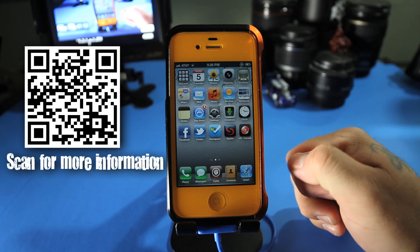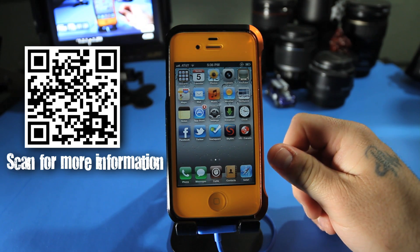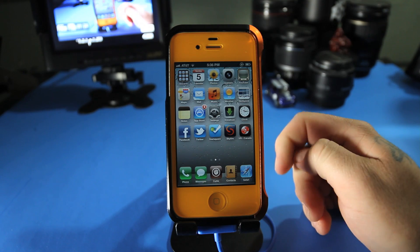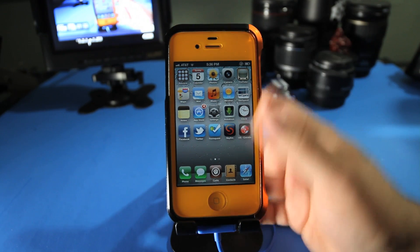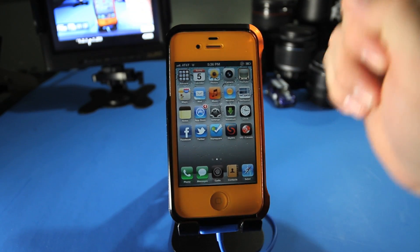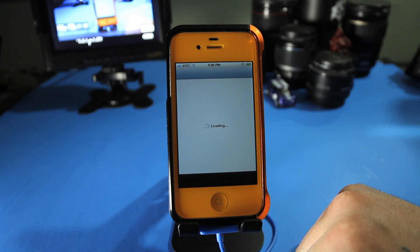It has to be jailbroken, preferably on an untethered jailbreak with redsn0w. If you don't know how to do that, I'll leave a link in the description with a tutorial on how to jailbreak your phone. But once you jailbreak your phone, you're going to have to go into Cydia.